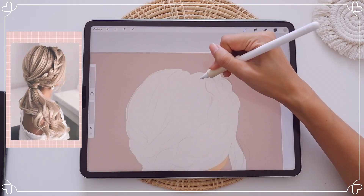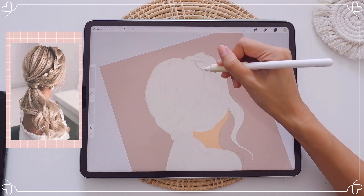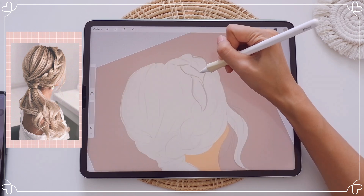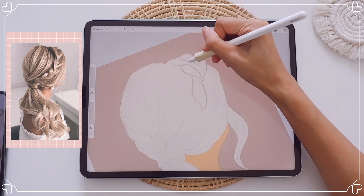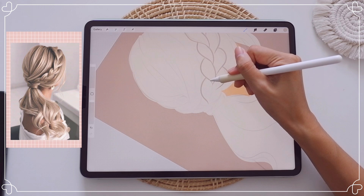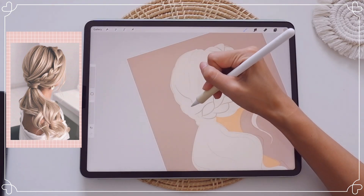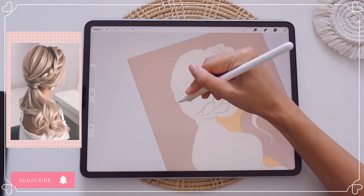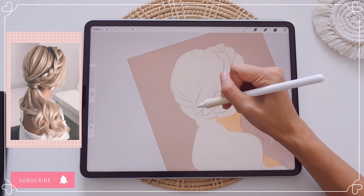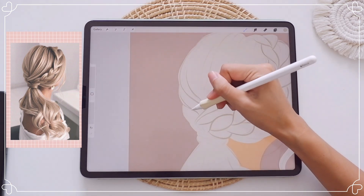Once you have the sketch, you want to reduce the opacity down to about 20% so that you can see the outline better. As you can see here, I'm outlining the shape of the hair to color the base, and then I'm going to add another layer and pick a darker shade to outline the hair sections. Some of you guys said that my videos are too fast, so I'm trying to slow down a little bit so you can watch some of my painting process in real time.